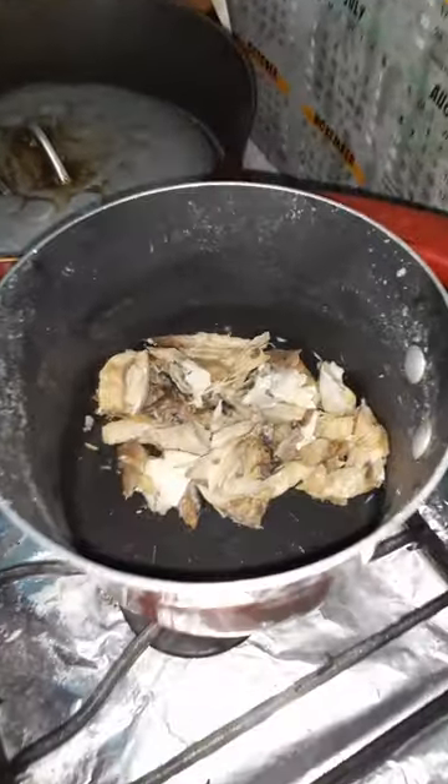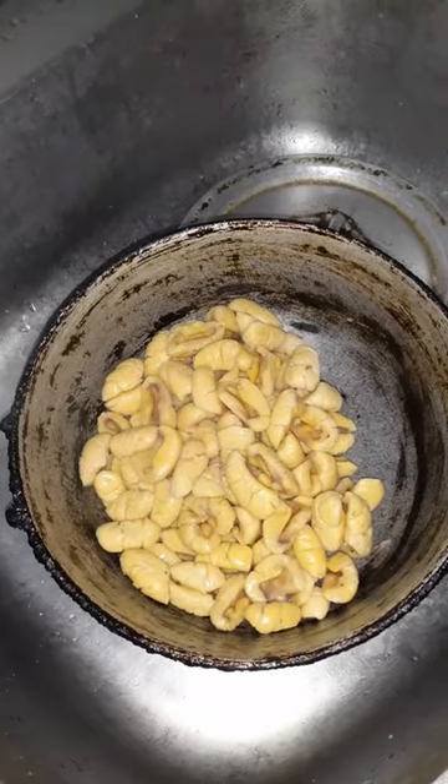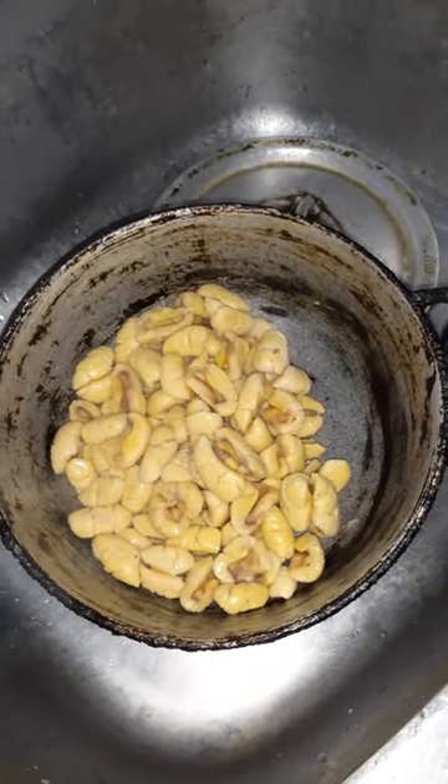This is the salt fish guys, we'll boil it first. This is the ackee guys, we'll boil it first. And make sure it's ready.